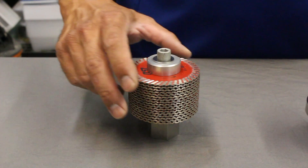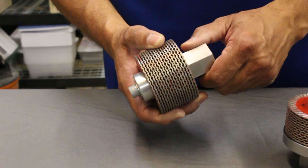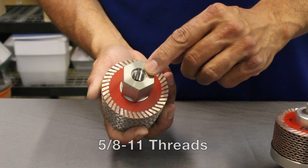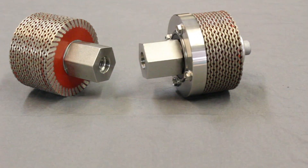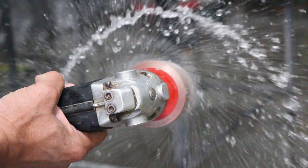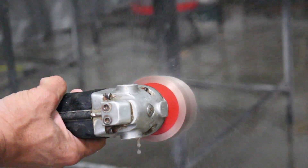We also sell a Rapid Z-Cut without the top bearing for freehand shaping or CNC use. This version uses 17 stacked 3 inch diamond blades. Both versions have 5/8-11 threads but can be adapted to half gas if required with a simple adapter available from most distributors. And both versions are compatible with center water feed if you want to use them on a center water feed tool.